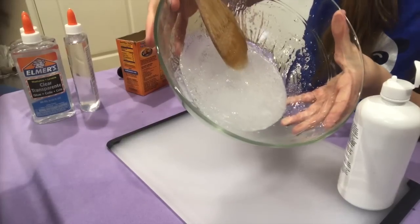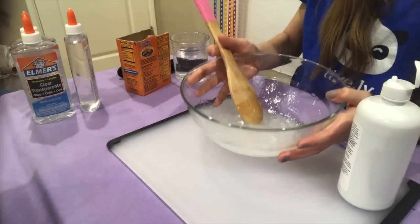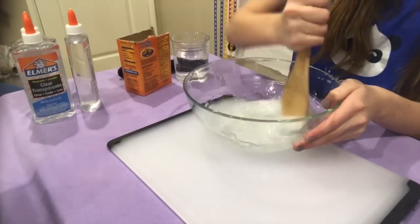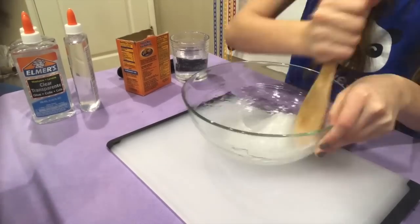This is what it looks like so far. I mixed it and added contact solution for about 10 minutes, and it finally got to the consistency I wanted. I love the way it turned out. And if it has bubbles in it and you're like, it's not clear, it's white — let it sit overnight in a container and all the bubbles will pop.